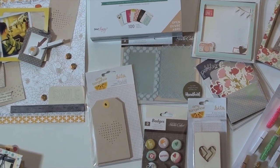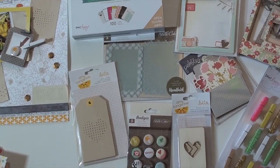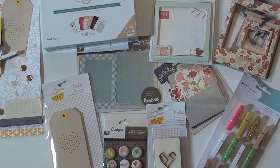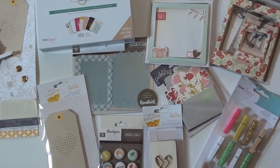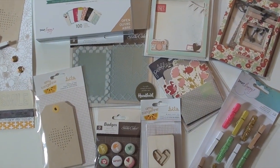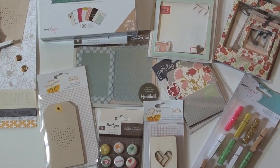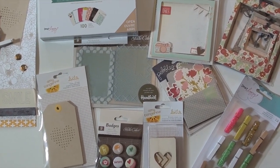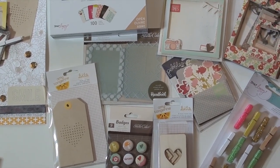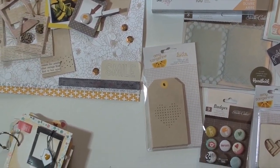Today we are doing something different. We took a challenge, Ursula and I, to take a few products and create something. We could create whatever we wanted. We weren't going to tell each other what we were creating — I did a Project Life page and you'll see in just a second Ursula did a mini album. These are the products we used; they'll be on the blog and linked up on this YouTube. Ursula, show us what you did first.